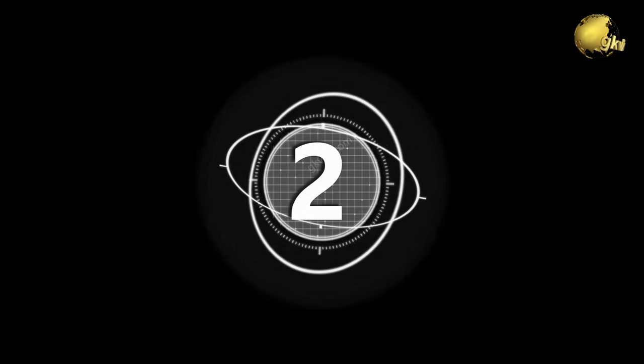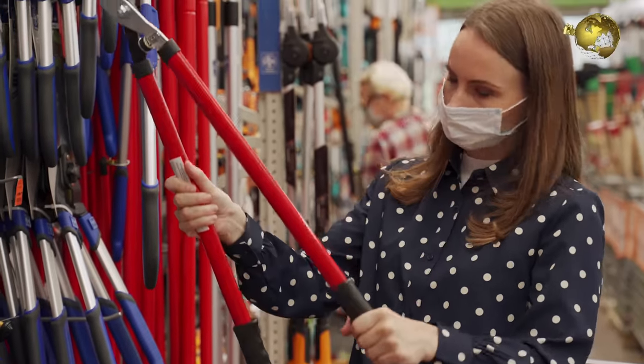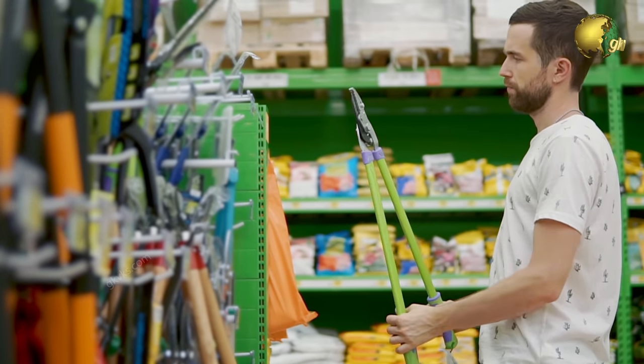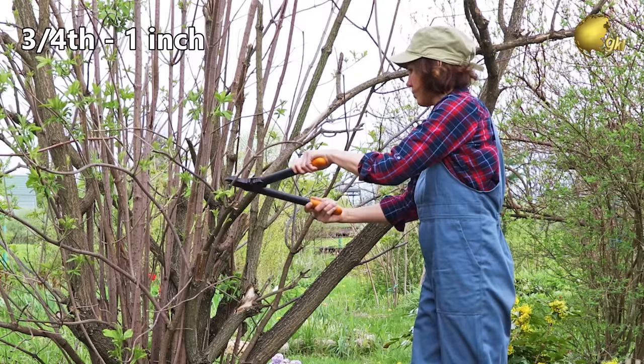Number 2: Lopping Pruners or Lopping Shears. They have long handles that provide a little more reach than hand shears and are best suited for heavy duty pruning, handling up to three-quarter to one inch diameter cuttings.